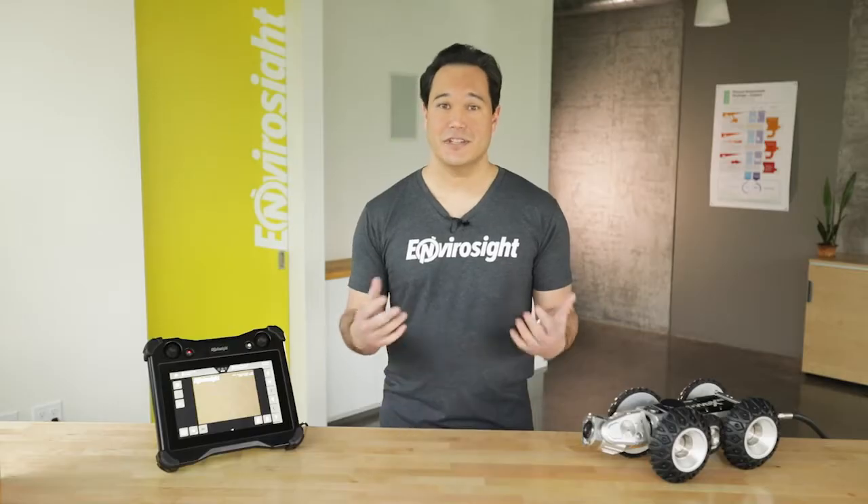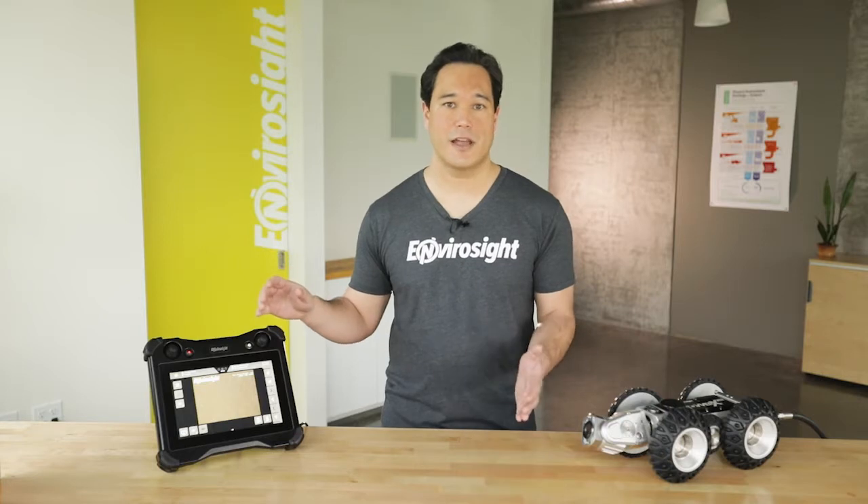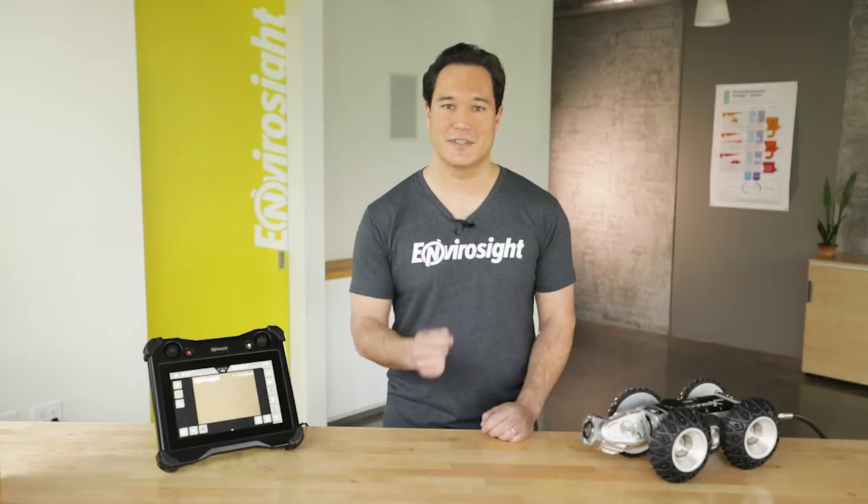As you've seen here, with just two joysticks and two interface panels, the VC500 gives you fingertip access to all the Rover X crawler and reel functions. In our next episode, we'll look at how the interface communicates the system's status.